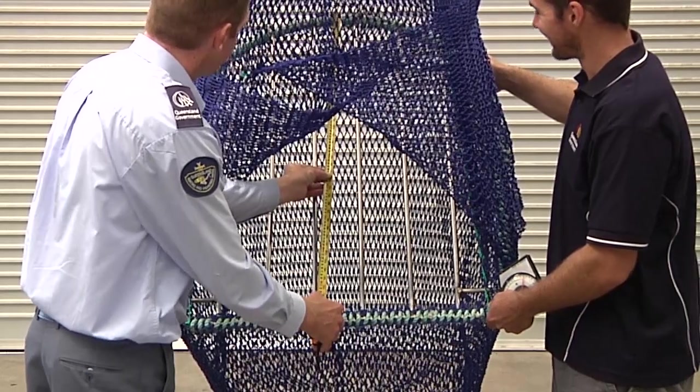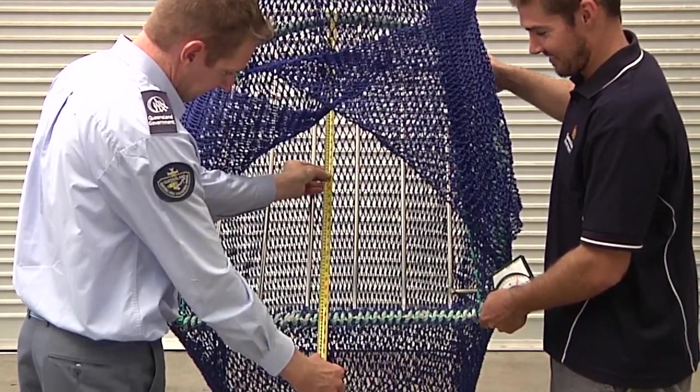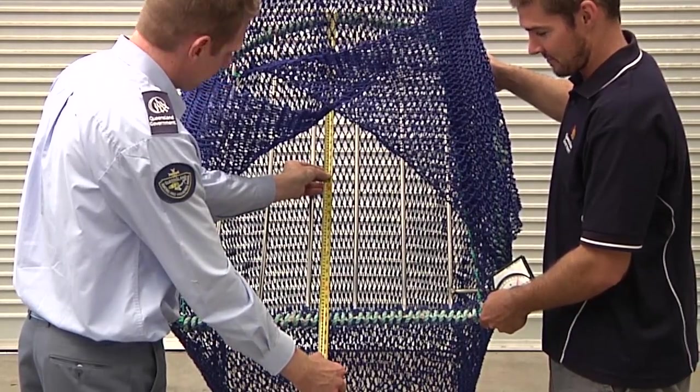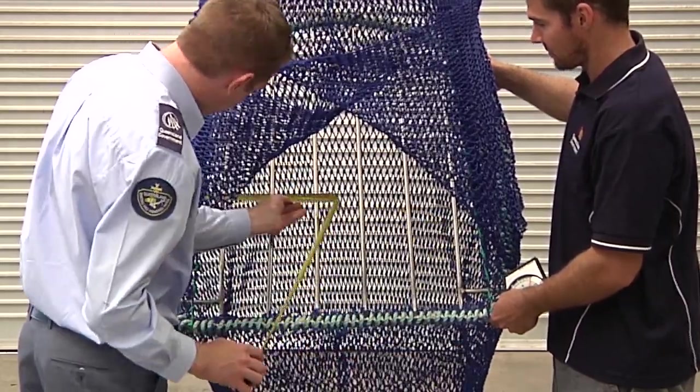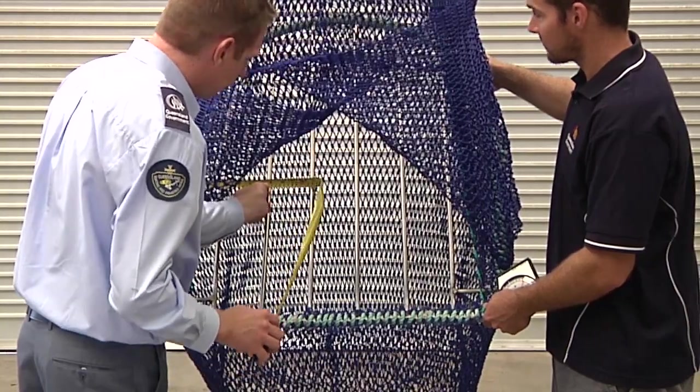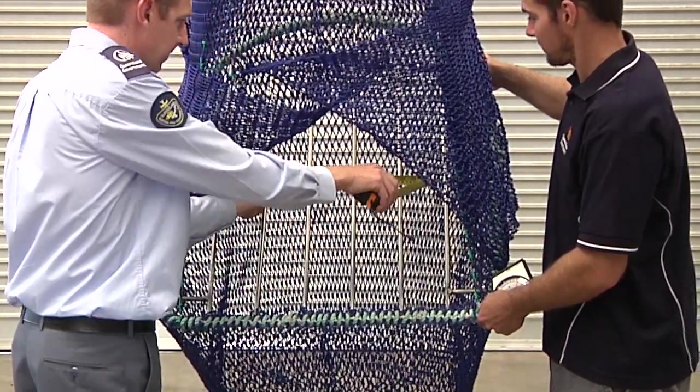Measure the height and width of the grid to ensure it is at least 81cm in both directions. These measurements should be taken at a midpoint on the grid both vertically and horizontally, and to the outer edge of the grid frame.